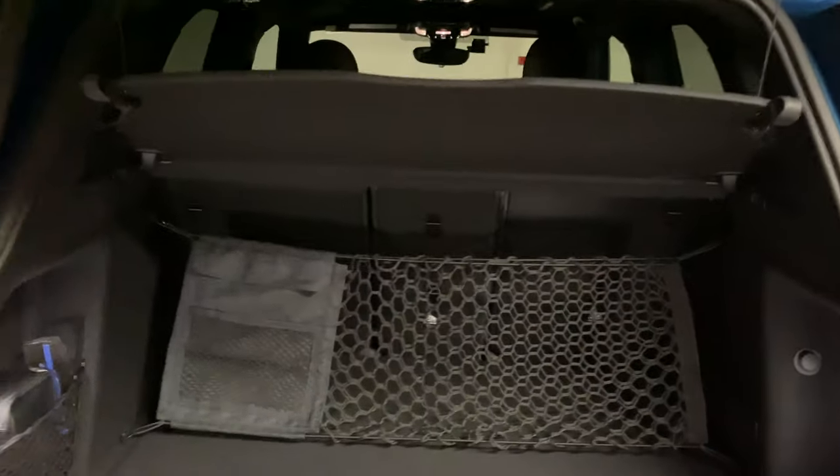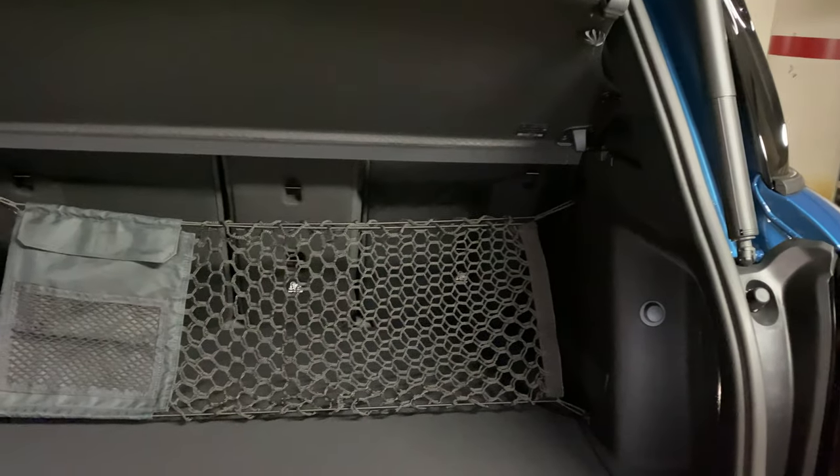Let's take a quick look in the back here. Pretty roomy. I added a little netting in there — not the best, but I'm gonna redo that net. And of course, got the picnic seat. Boom.